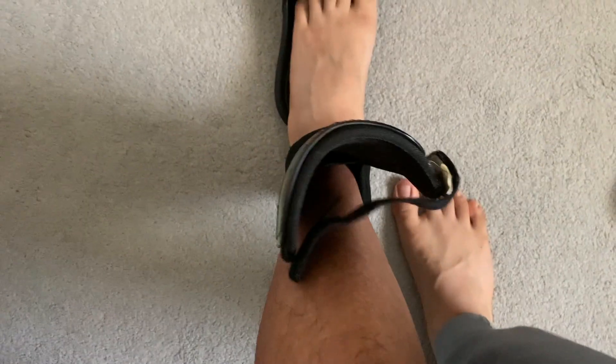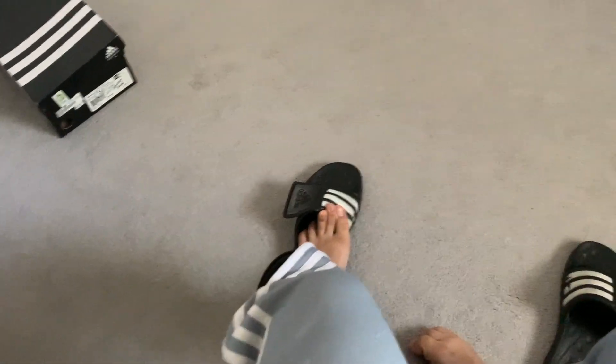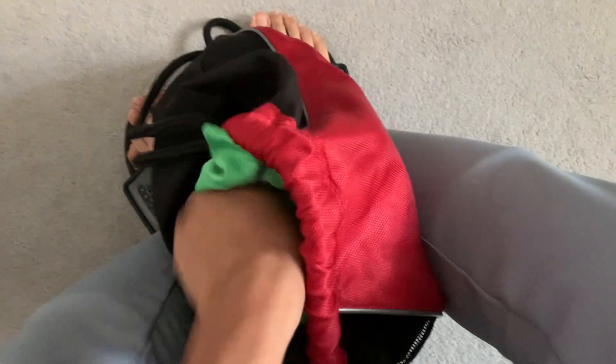Just putting these on first beforehand because they take a while to put on, so just put them on before walking to the park. Shoes in the bag, got a shirt in the bag, and water in the bag — that's pretty much it.